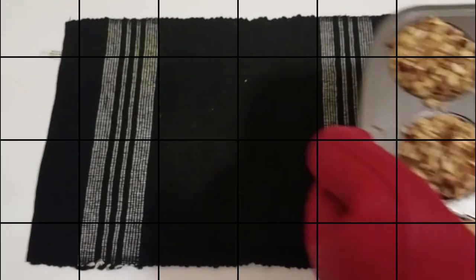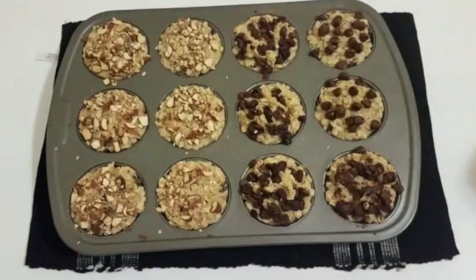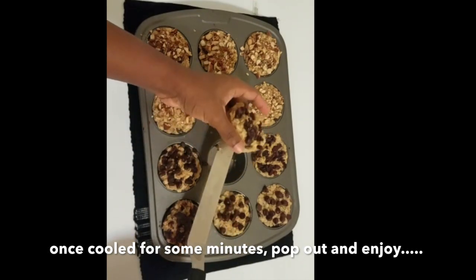We're going to pop them into the oven and bake for 20 to 25 minutes at 350 degrees Fahrenheit. 25 minutes later our muffins are ready — they look yummy! Wait for them to cool for a few minutes before you pop them out, because they need to come together at this stage.